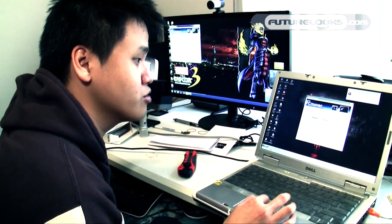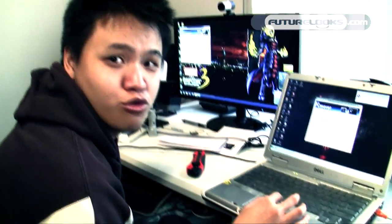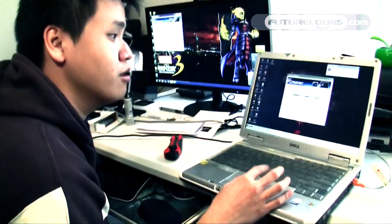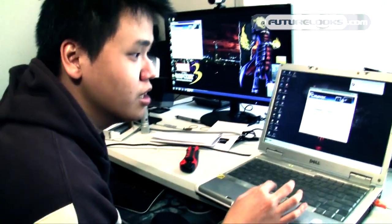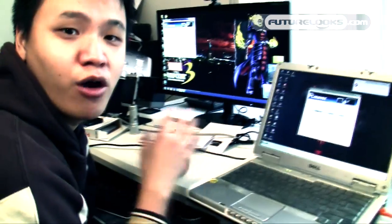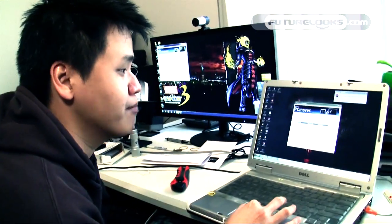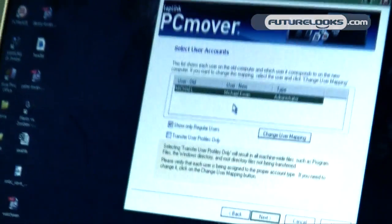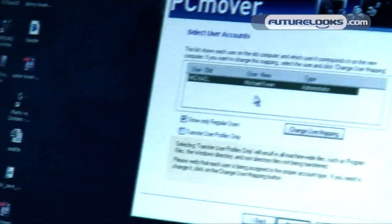We've encountered a screen asking which user accounts you want to transfer from one computer to the other. Our assumption going in was that the old profile would become a brand new profile on the new computer, but what actually happens is it maps the old one to a new one. So you don't actually create a new separate user on the new computer — it just transfers everything from the old user to the new user without making a separate entry altogether. That's pretty handy, actually.